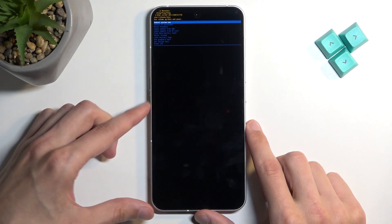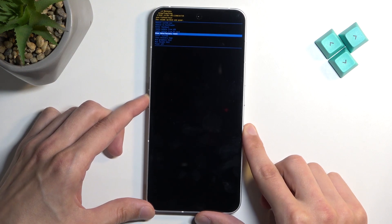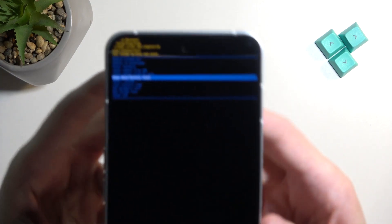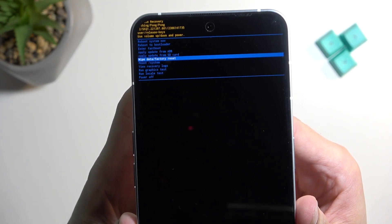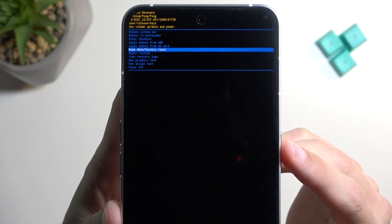Now in here, again, we will be using the volume buttons to navigate, and we want to select wipe data, factory reset. I'll bring the screen a little closer just so you can see the options. Once it's selected, you want to confirm it using your power button.